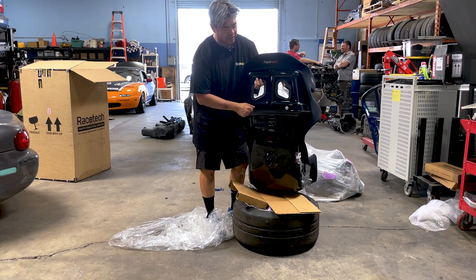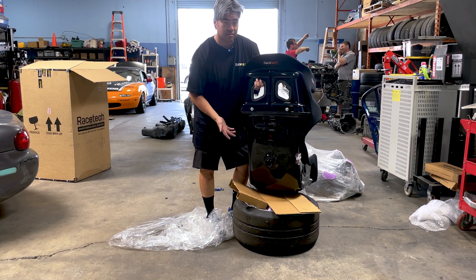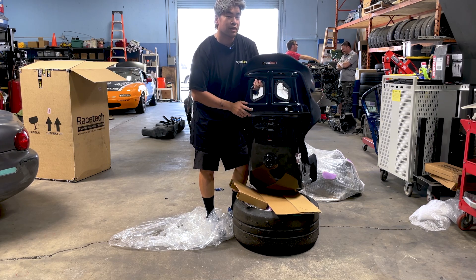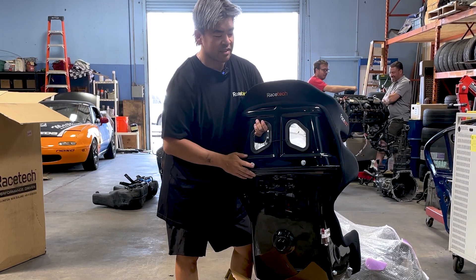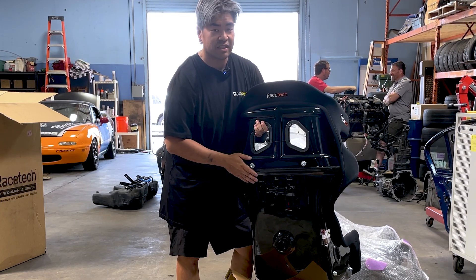This is probably the coolest thing about the Racetech 119 — it comes pre-tapped with the same six millimeter Allen bolts to run a back brace to your roll cage. If you notice when you watch people's on-track videos, sometimes the seat actually moves. So this is just another point of security to help keep you guys safe.